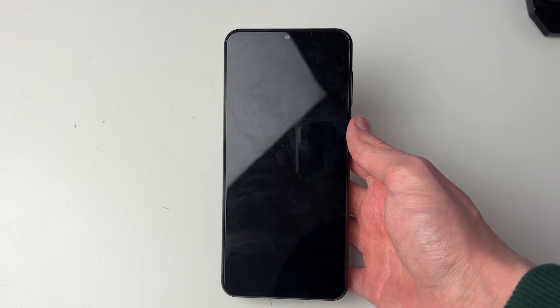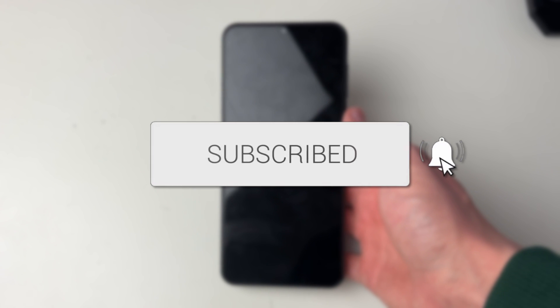We'll guide you through how to fix a black screen on your Samsung Galaxy phone. If you find this guide useful then please consider subscribing and liking the video.